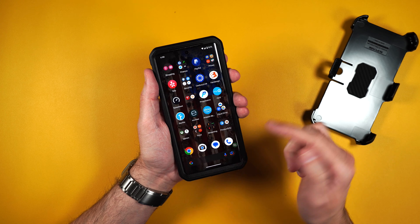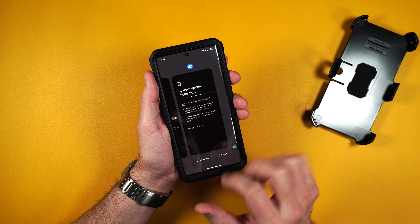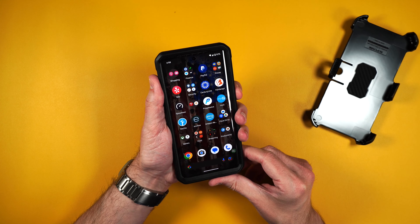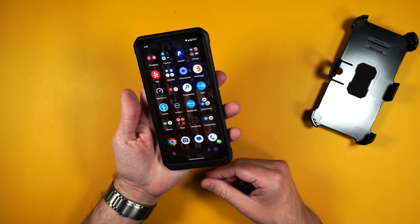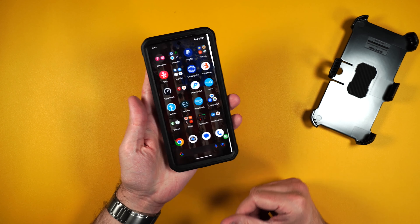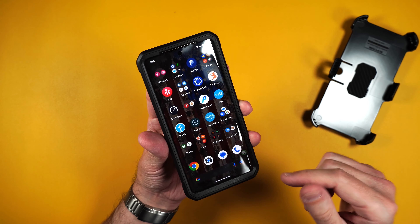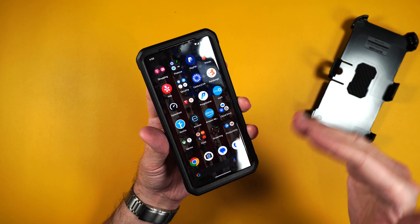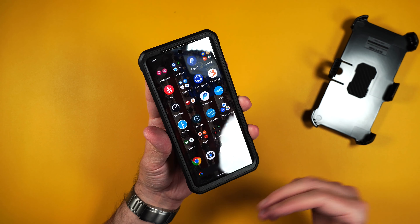You can easily swipe up from the bottom just like that. Let's go ahead and try the fingerprint sensor — yep, no issues there either, working perfectly fine. Now if you do happen to have trouble with the fingerprint sensor, I definitely recommend erasing your fingerprints and re-inputting them. That should solve the issue if you do have any.